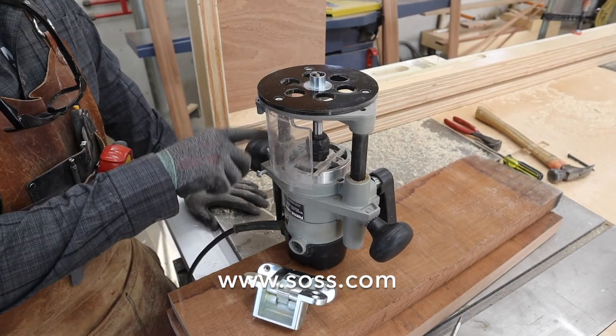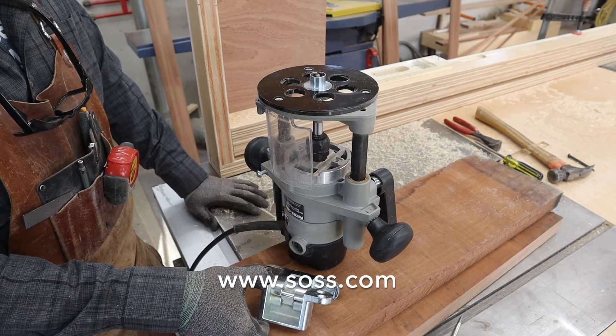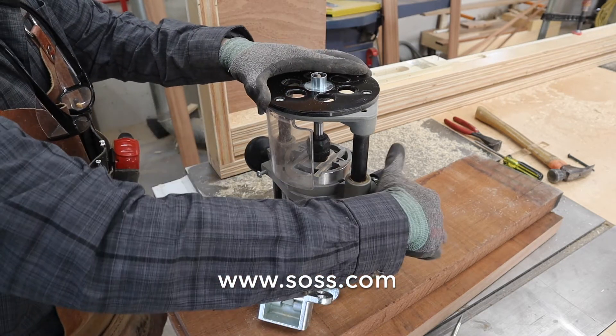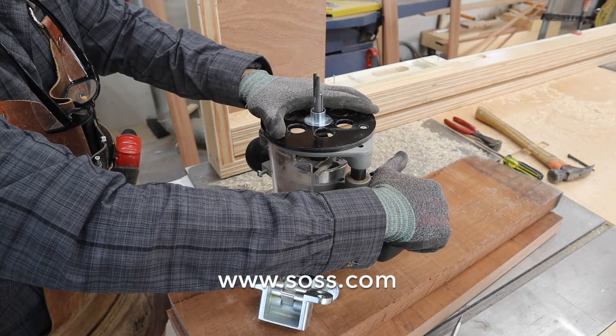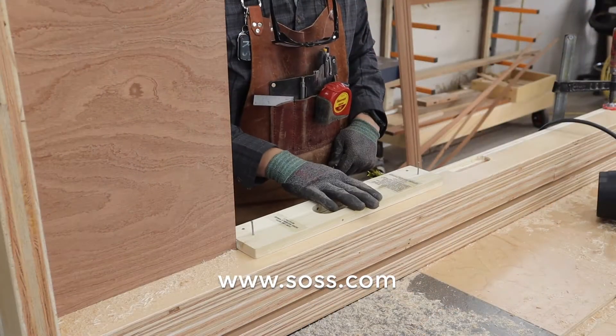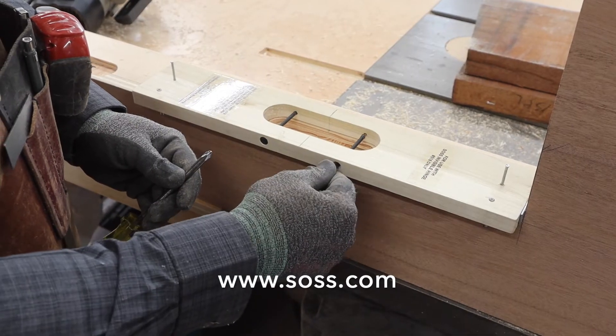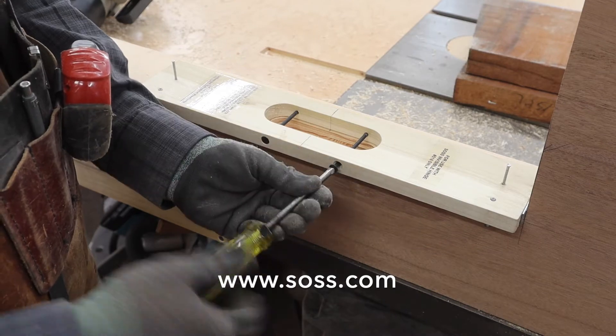We've gone ahead and readjusted the depth of cut on the router to correspond to the depth of the hinge. You can see how far the cutter will come out. When you're ready to cut your deep mortise in the center, you want to put your guide pins back in to have your template collar stop at the right point.